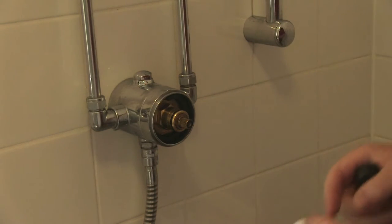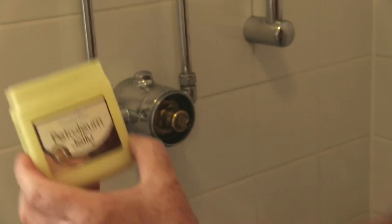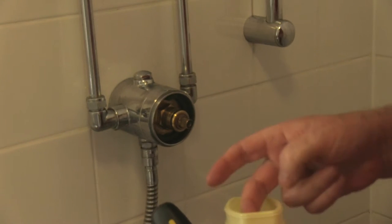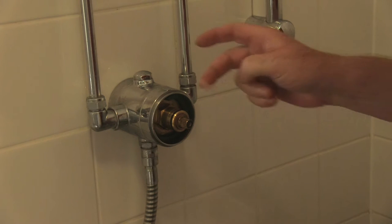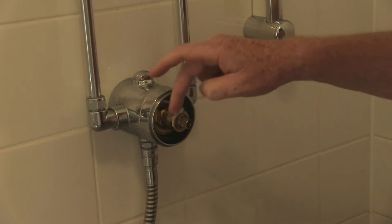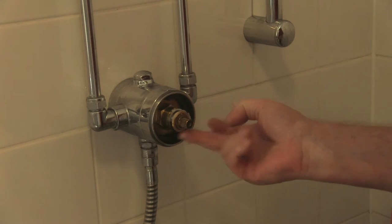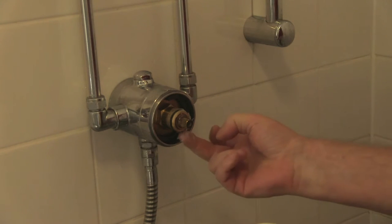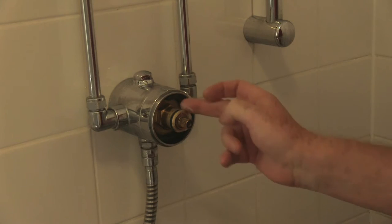So you can use a lime scale cleaner or just a cloth. And then petroleum jelly — give it a goodly smear around that rubber sealing ring.